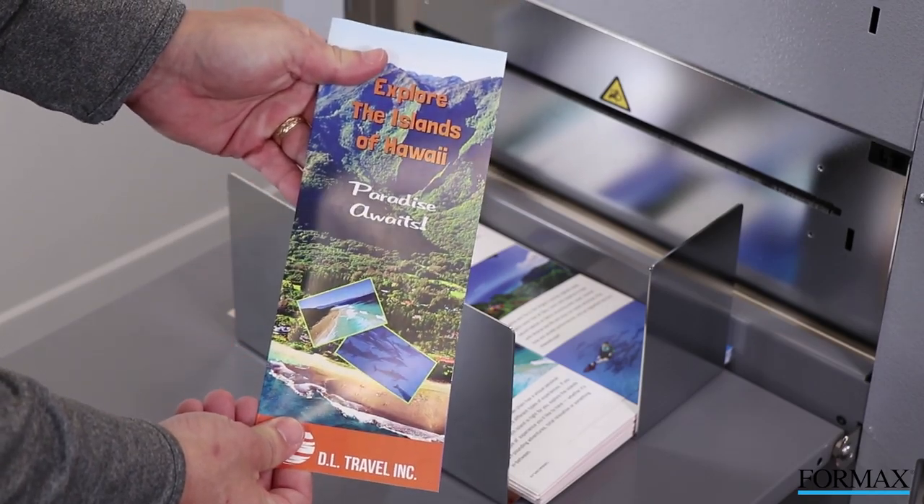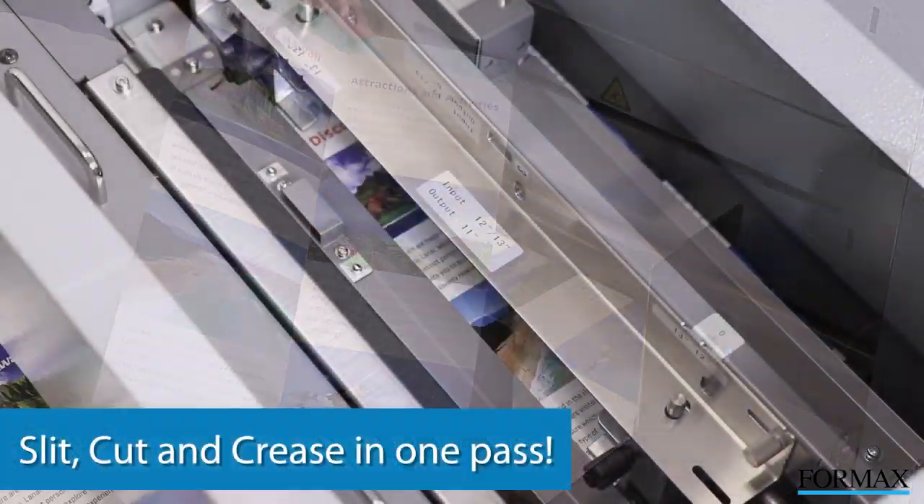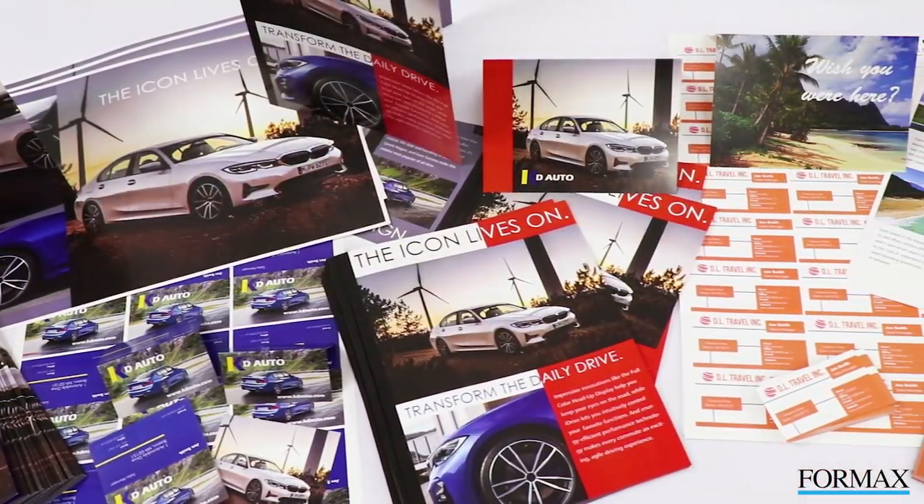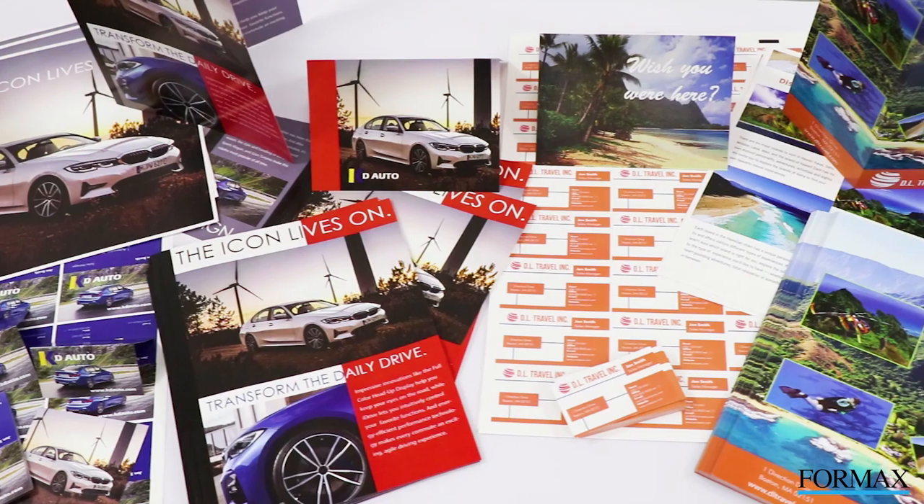The Atlas Trio 15 is a true multifunction finisher which can slit, cut, and crease in one pass. It has the flexibility to process a wide range of applications, including folded promotional pieces, business cards, and postcards.